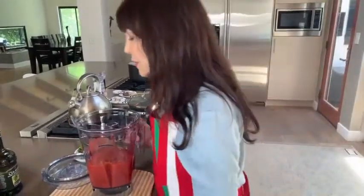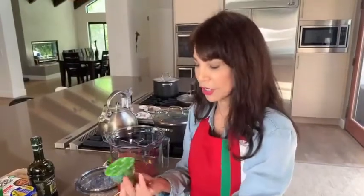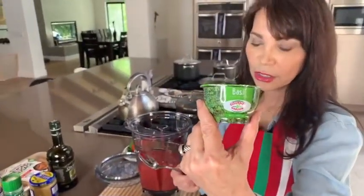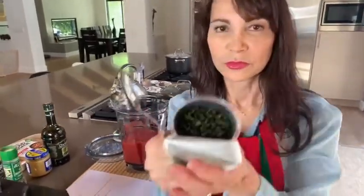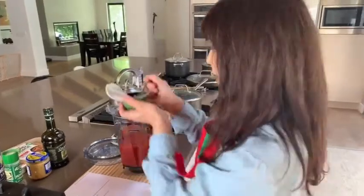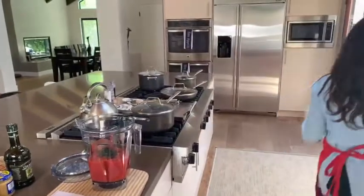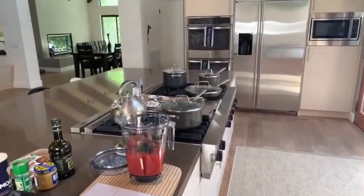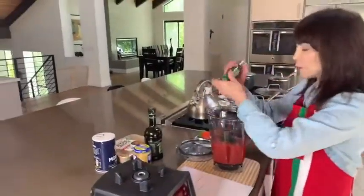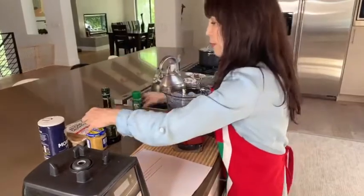Now we're going to put in our basil — two tablespoons. I bought this at Ralph's. That's a lot of basil; everybody has a taste. Some people don't like basil. I love basil, but you might want to temper that. I'm also going to add pepper and salt.